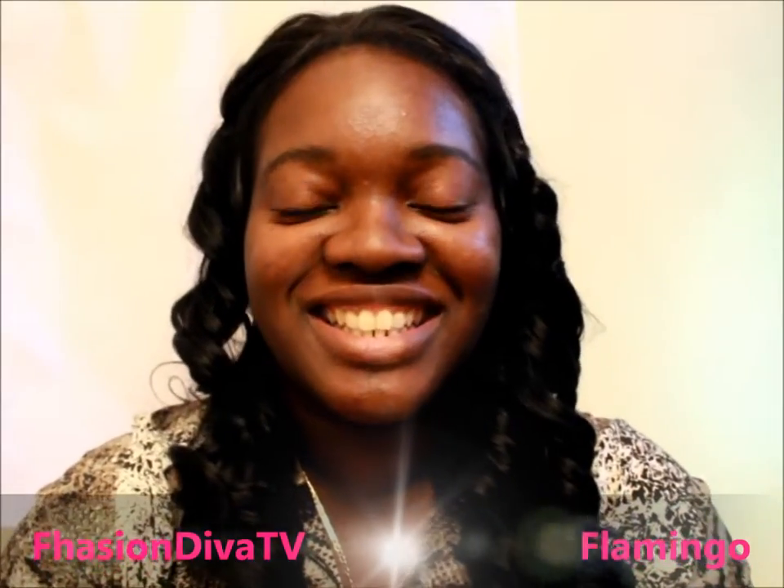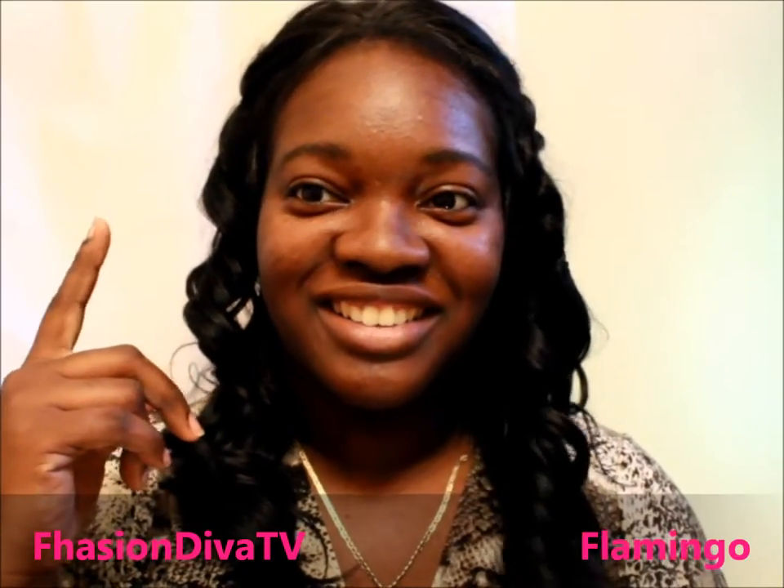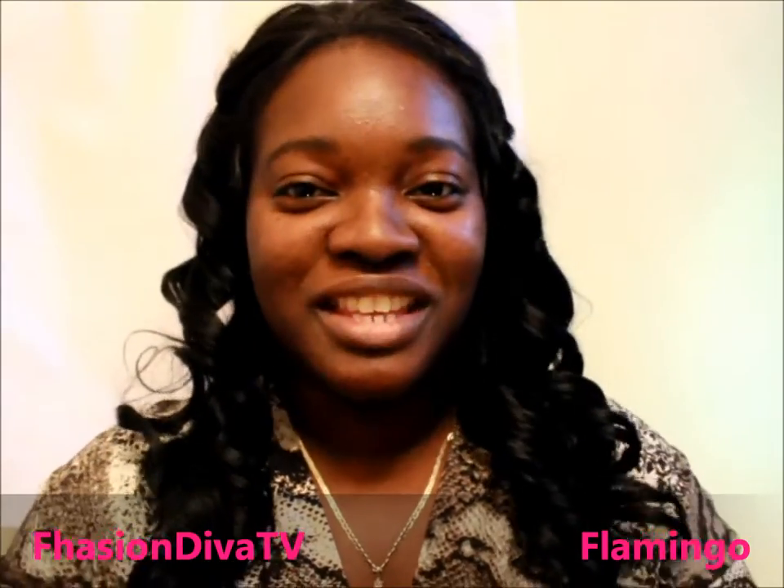What's up to all my divalicious divas and dudes — this is another wig review! If you missed my last video, you can click right here.